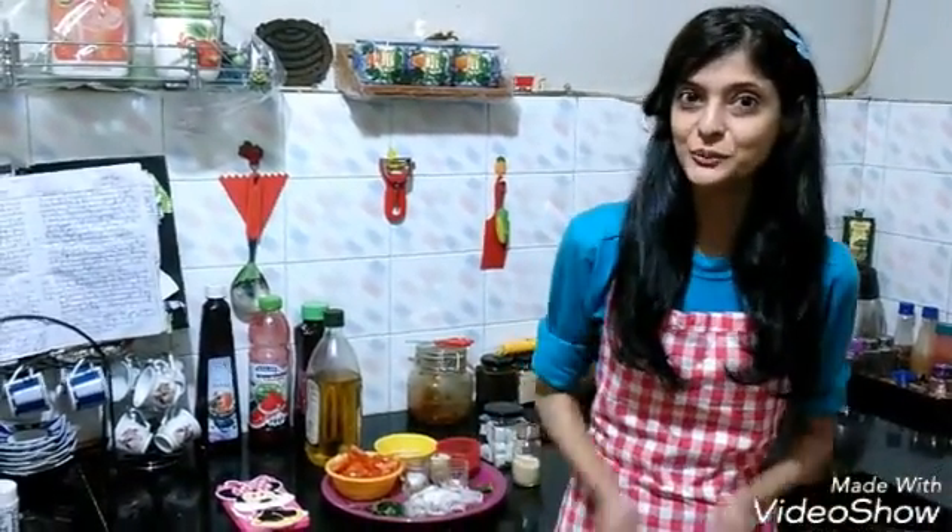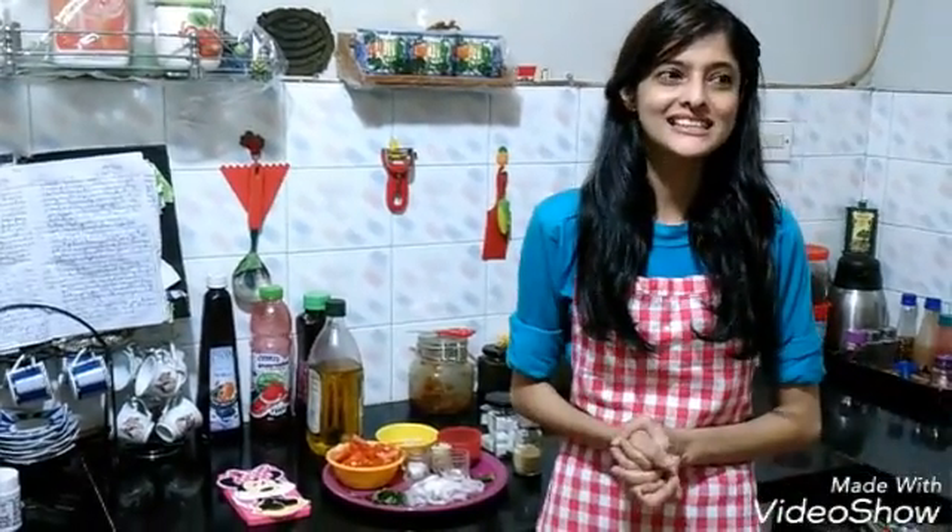Hi guys, this is Musa Kapi here from Nens Health Kitchen and today I'm going to show you a delicious recipe by my sister. Her name is Aisha. She's given me a delicious recipe to share with you guys. She's always searching out the best recipes and giving them to me so I can share them worldwide.